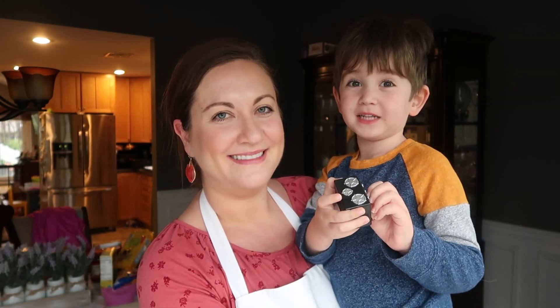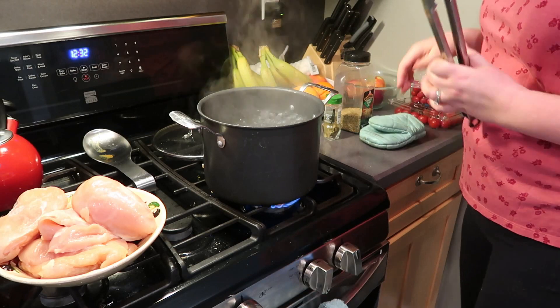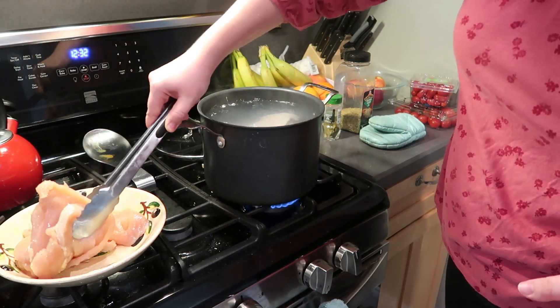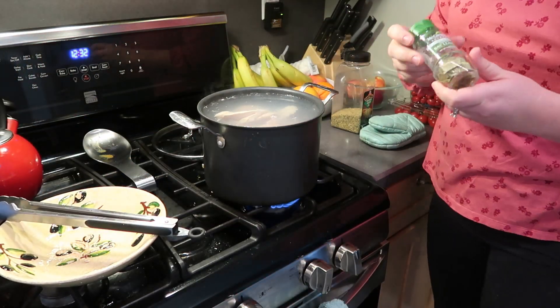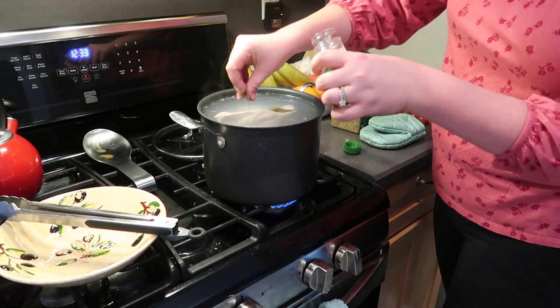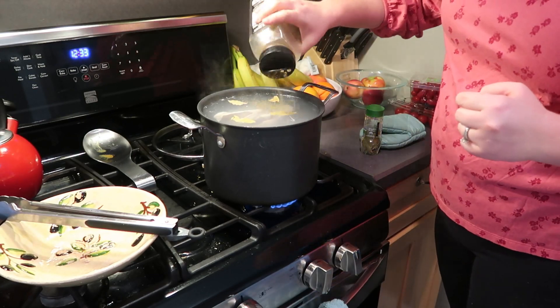My mom made the bestest, bestest, bestest chicken pot pie. I'm going to start by cooking my chicken. You're going to need two to three chicken breasts depending on the size. I always just prefer to boil them — I think it keeps the meat nice and juicy, but you can cook it in your crock pot, in your oven, however you want, as long as it's cooked through. I'm just throwing it in a pot of boiling water. I always like to add in some seasonings, so I'm just popping in some bay leaves along with some poultry seasoning, and this takes about 20 minutes until the chicken is cooked through.